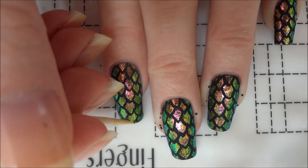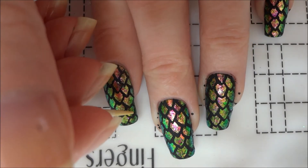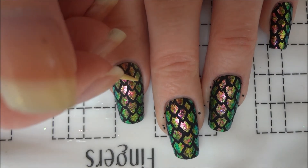The earlier coat of top coat should help with this step, but if the paint is more stubborn, you can dip the toothpick in water to soften up the paint.